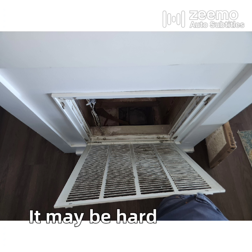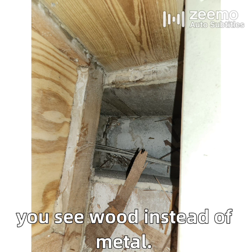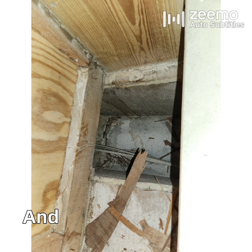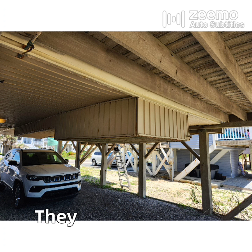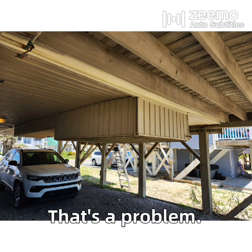It may be hard to see, but when you look inside the return you see wood instead of metal. That's because this return is a panned joist, which means they're using the joist cavity as the return duct. Those joist cavities leak very badly, and they don't leak to another conditioned space or a basement — they leak to the hot, humid, ocean-blasted weather outside. That's a problem.